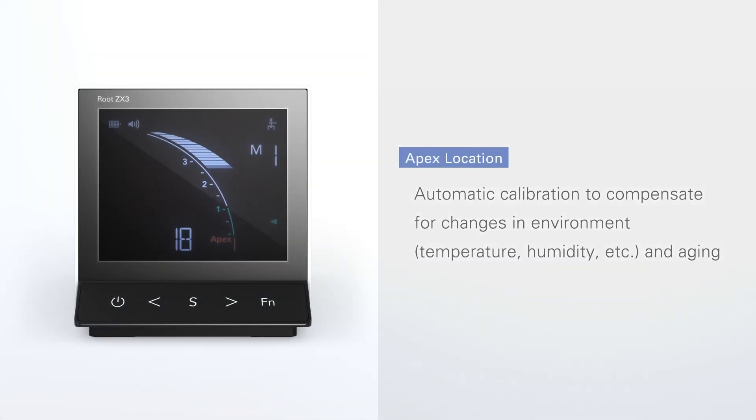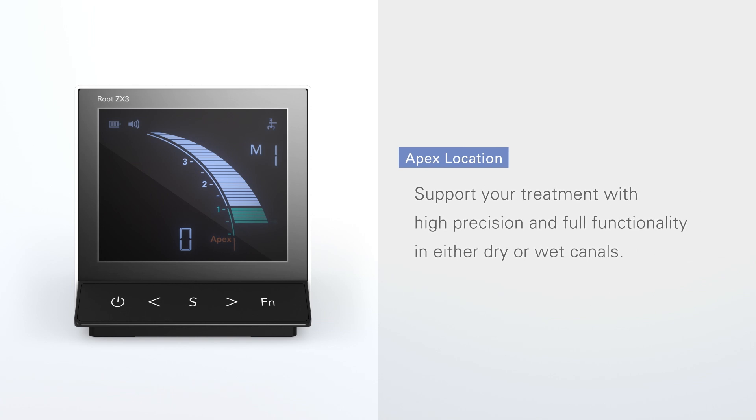The apex locator is automatically calibrated and compensates for changes in the environment, temperature, humidity, etc., and aging. It supports your treatment with high precision and full functionality in dry as well as in wet canals.